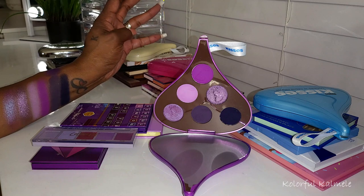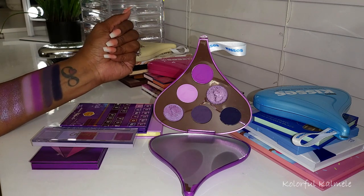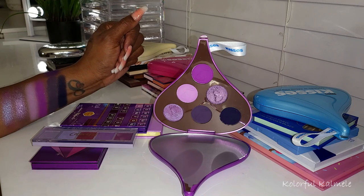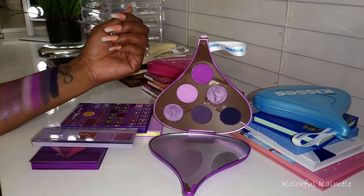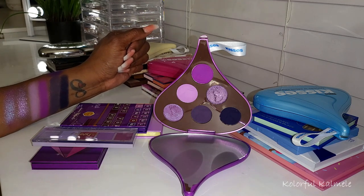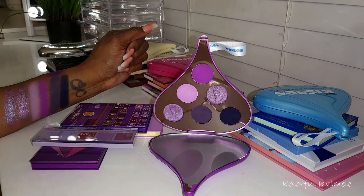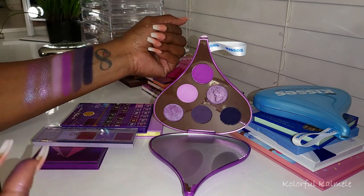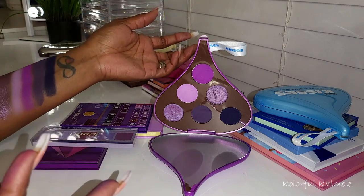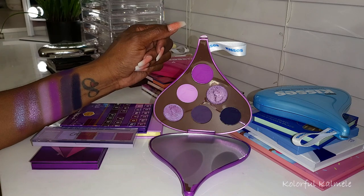That is it, you guys. If you enjoy this kind of old-school YouTube swatch and comparison party, definitely give me a like so I know if you're still interested in these type of videos. I enjoy doing them because I have so much makeup — I love being able to compare palettes and share it with you, and help you make educated choices on your purchases, unlike me who just buys everything. Leave me a comment down below if you have palettes similar to these — I definitely didn't go through my whole collection. Thanks so much for watching and I'll see you on the next one!